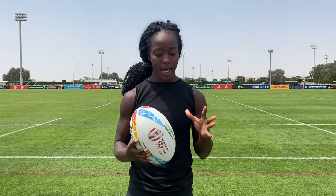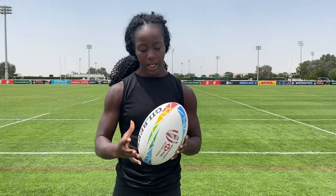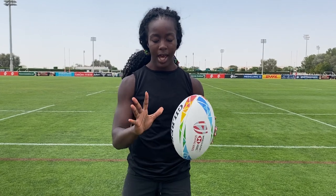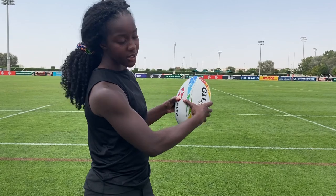Here we have a rugby ball and we're going to learn how to hold it properly. You want to make sure you have your hands and fingers spread on the ball in the center of the ball. You want to keep the ball at the center of your body when holding it. The reason why is that it's easier to pass and distribute the ball that way, giving you different options. Holding the ball incorrectly makes it difficult to pass and it won't spin properly. So hands spread, center of the ball, held at the center of your body — that's how you hold the rugby ball.